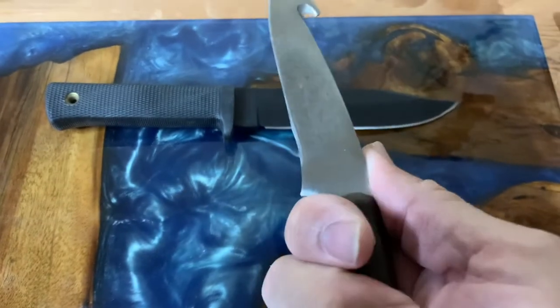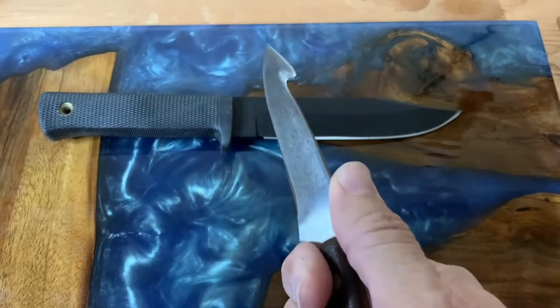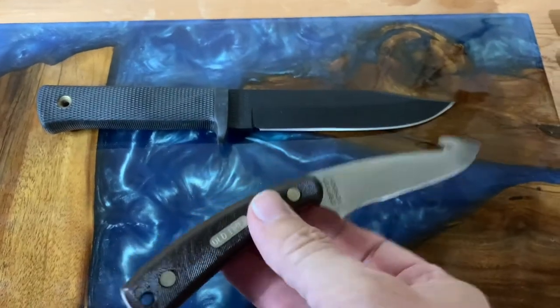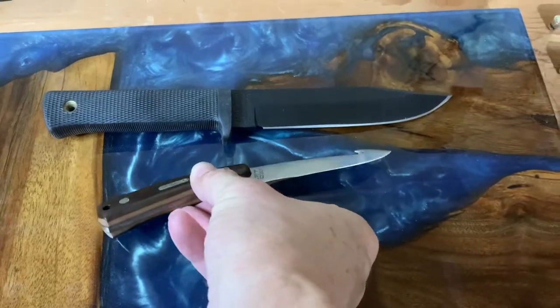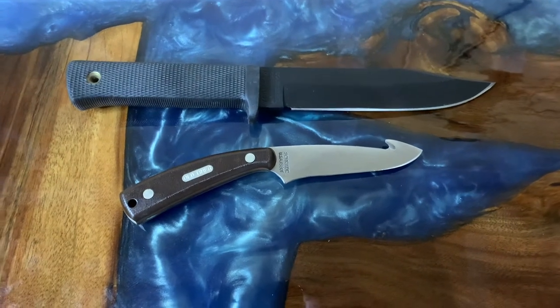I think I got this at a Walmart if I remember right, but this guy has not been on the channel yet. I was going to do a video on camping and outdoor knives, but I said I'll just put this on with everything else.